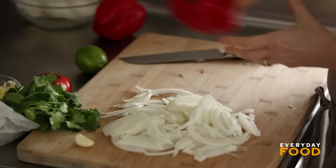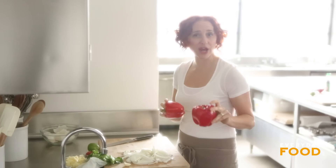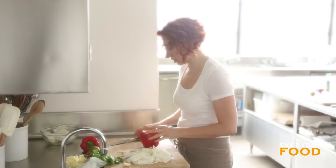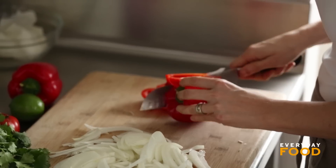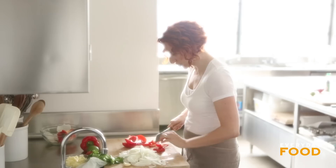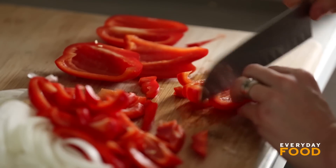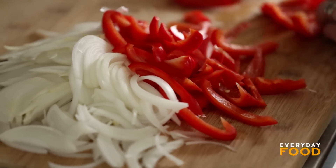Peppers now. These are pretty big bell peppers. You can use red or green — I'm going to use red because they're prettier and it's what I could find. Cut them up into strips. I like to cut down around the seeds to remove them — just nice strips. My knife is so sharp today; it's like cutting soft butter with a really sharp knife. Starting to look like fajitas now, huh?